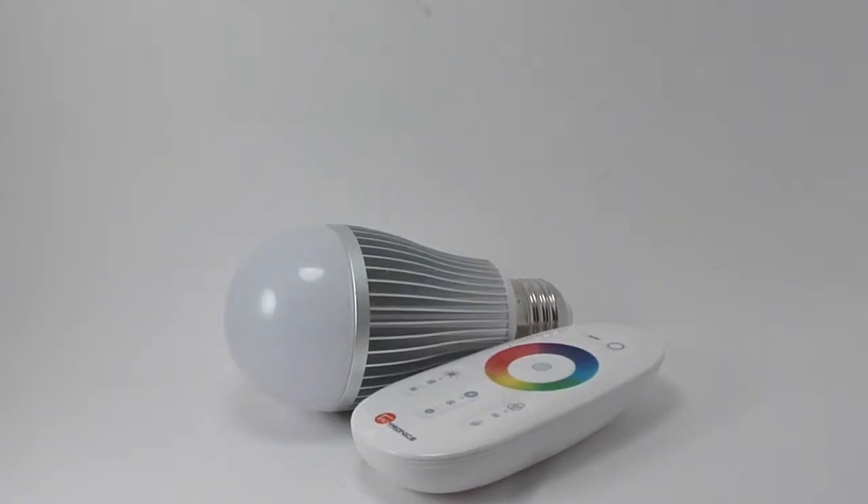Hello, this is a quick video overview of the TaoTronics LB01. If you'd like to see a full review, you can check out the link in the description below. TaoTronics has been selling different consumer electronics for a while and one of their new products is the LB01 color changing light bulb.